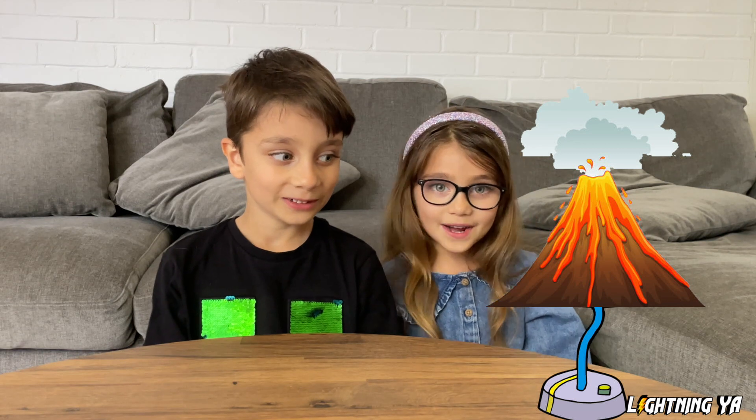Hey everyone and welcome back to our YouTube channel. Today we're making lava lamps! I feel a lava lamp! Calm down, calm down. It's just an experiment.